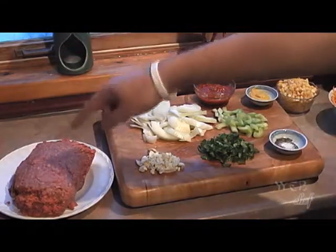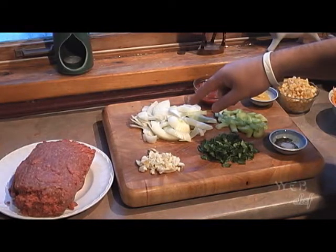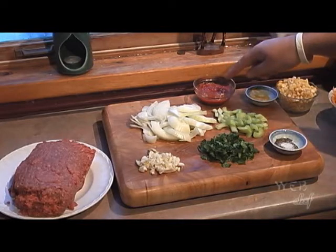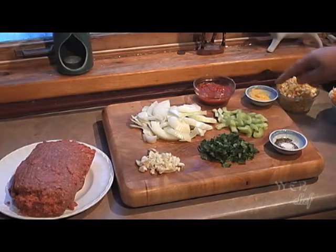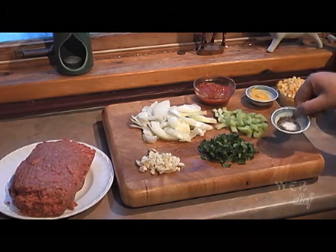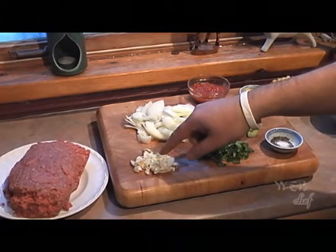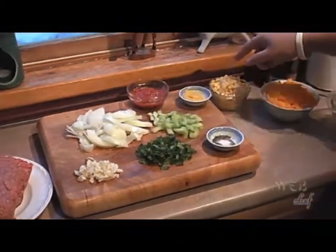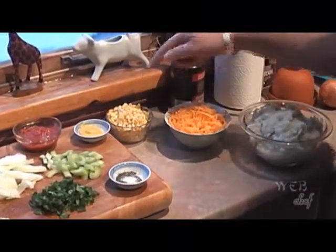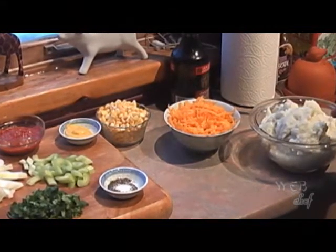Our ingredients are going to be a package of whole ground beef, 1 whole onion chopped, 1 celery stalk chopped, 1 third of a cup of ketchup, 1 tablespoon of mustard, salt and pepper to taste, a handful of chopped parsley, 4 garlic cloves chopped, 1 third of a cup of frozen corn, a little over a cup of shredded cheddar cheese, and 6 whole potatoes mashed.